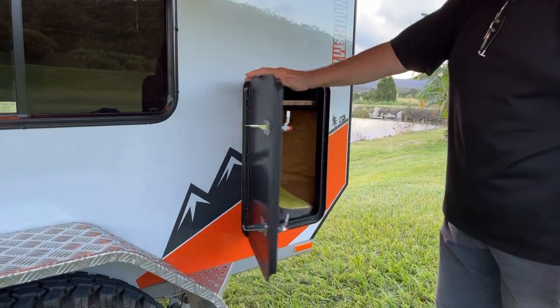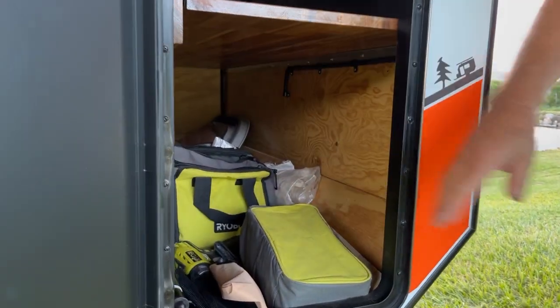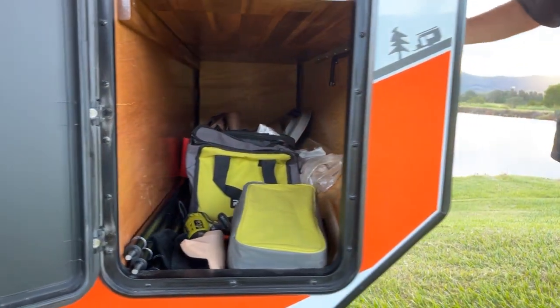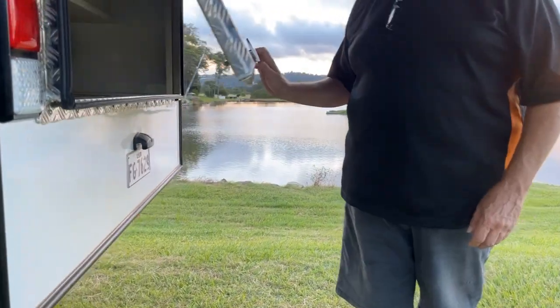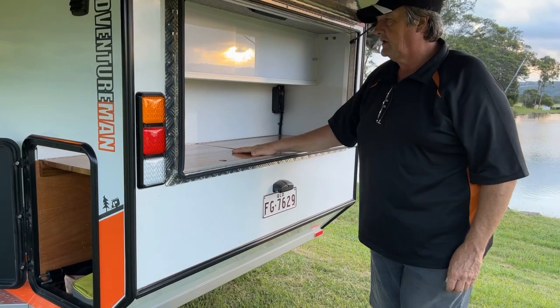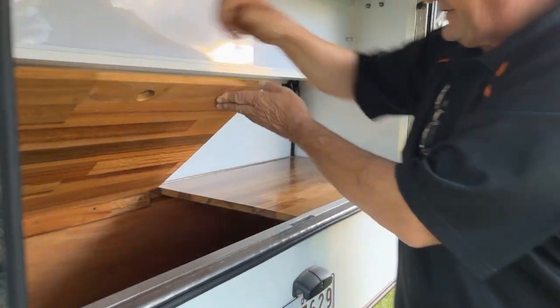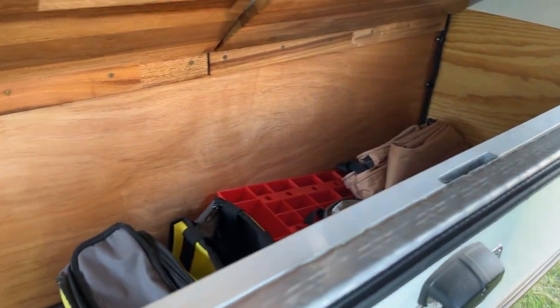On this one we have access to the storage bin from the side — there's a bit of our camping gear in there. You can come around to the back — this is our back hatch, our galley area. You'll notice we have bench tops, so the access is down through the bench top into the back section.